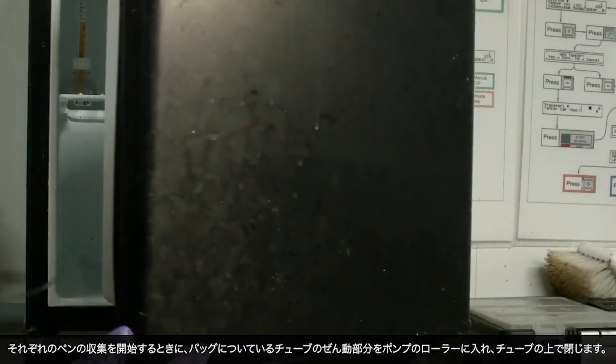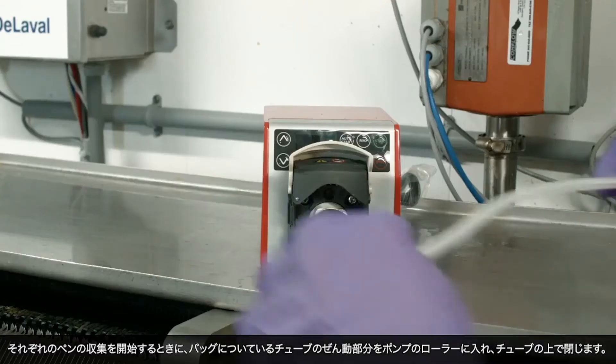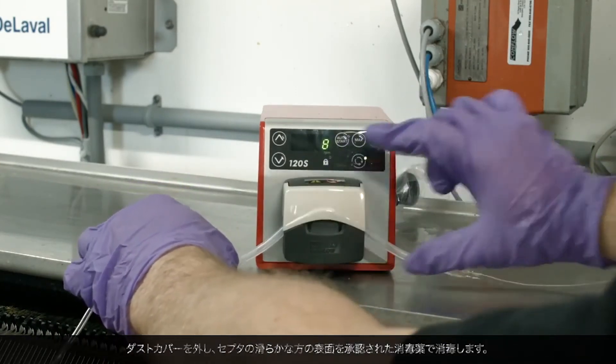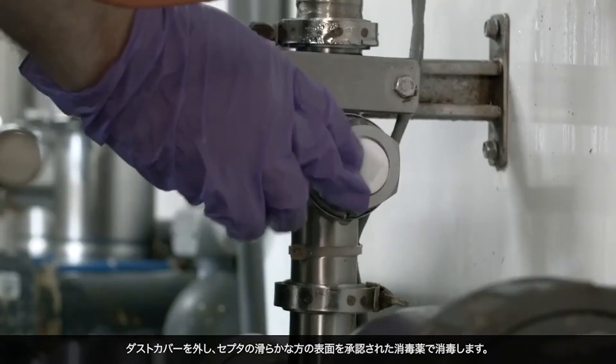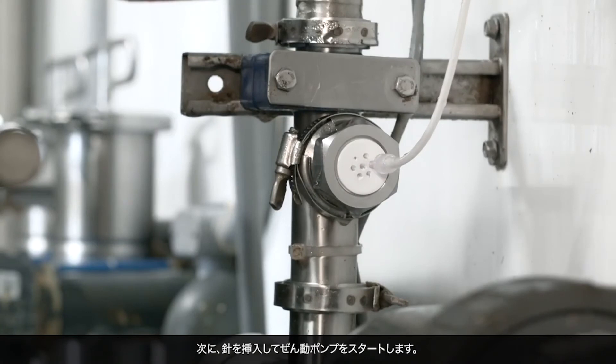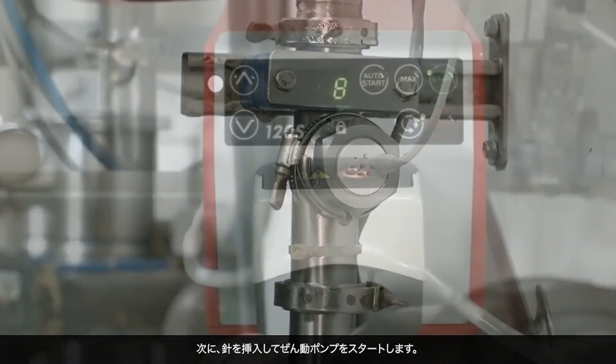At the beginning of each pen, place the peristaltic section of the bag tubing into the clamshell pump roller and close over the tubing. Remove the dust cover and swab the smooth surface of the septum with an approved sanitizing agent. Next, insert the needle and start the peristaltic pump.